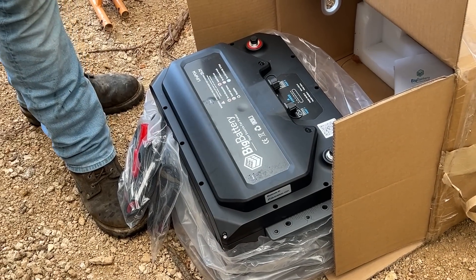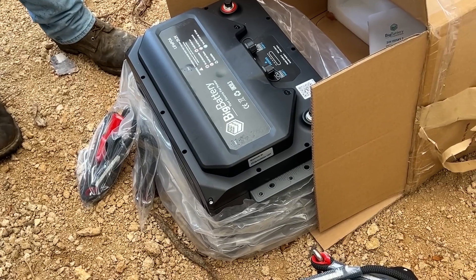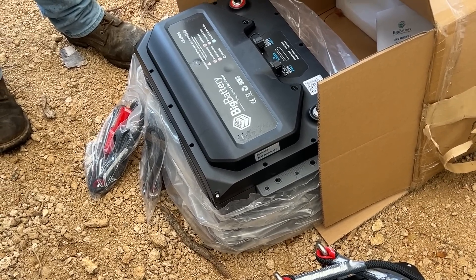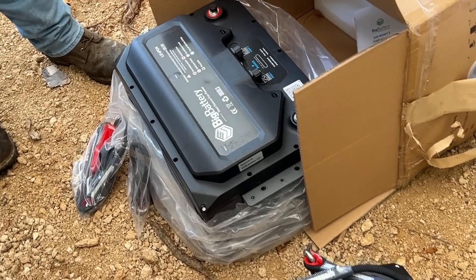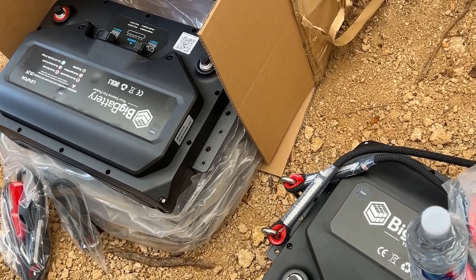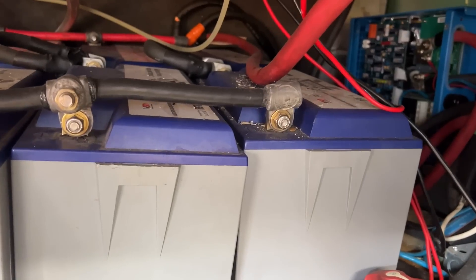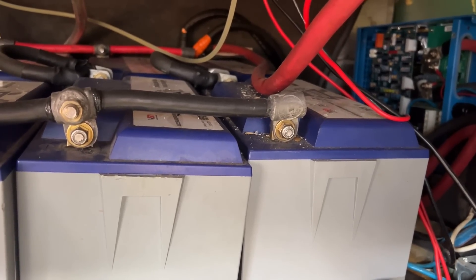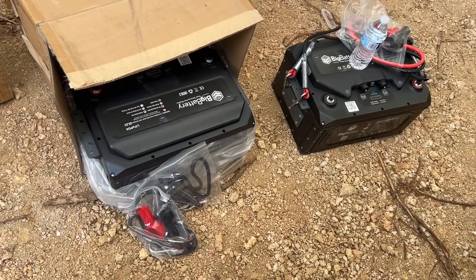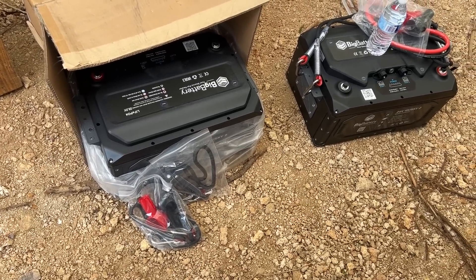It's 200 amp hours per battery at 24 volts. There are four regular 12 volt lithium ion batteries inside each one, so eight batteries between the two. We are able to pull eight individual 12 volt batteries out and replace them with just the two, which is going to take up a lot less space. Having these batteries that are already 24 volts is going to be much better than having 12 volt batteries hooked up in series and in parallel.